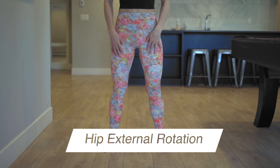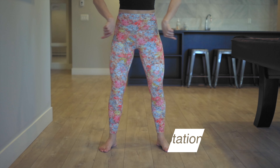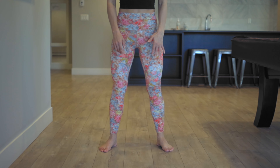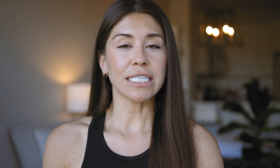Third is to create that external rotation torque in your hips. Still maintaining that foot stability, you're going to torque your hips out into external rotation, engaging those glutes. This helps to prevent that knee collapse — what we call valgus knees — which puts the ACL and also the MCL at greater risk for injury.